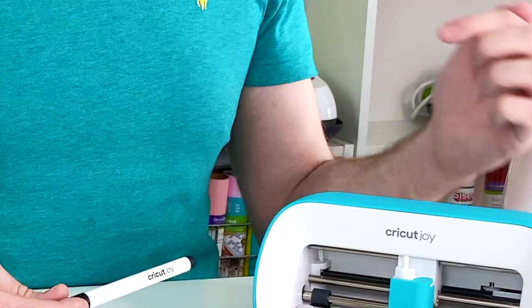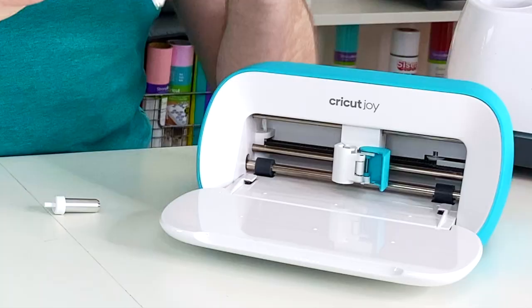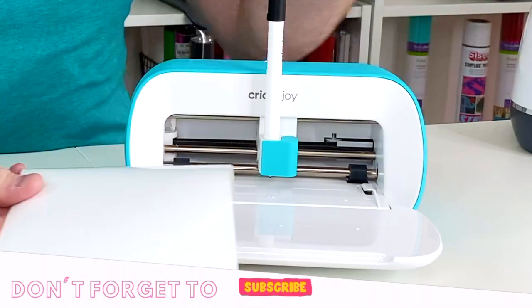Switching out the blade on the brand new Cricut Joy with the Cricut Joy Pen is one of the most simple things that you can do. All you need to do is undo the clamp, remove the blade, uncap the Cricut Joy Pen, insert it into the clamp, and then close the clamp and you're done.